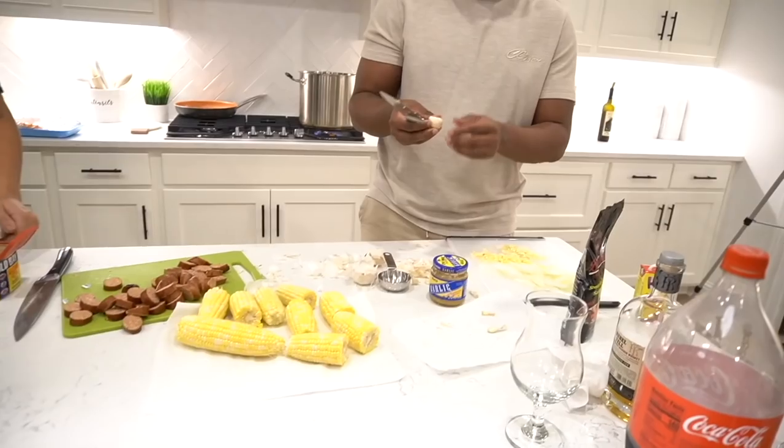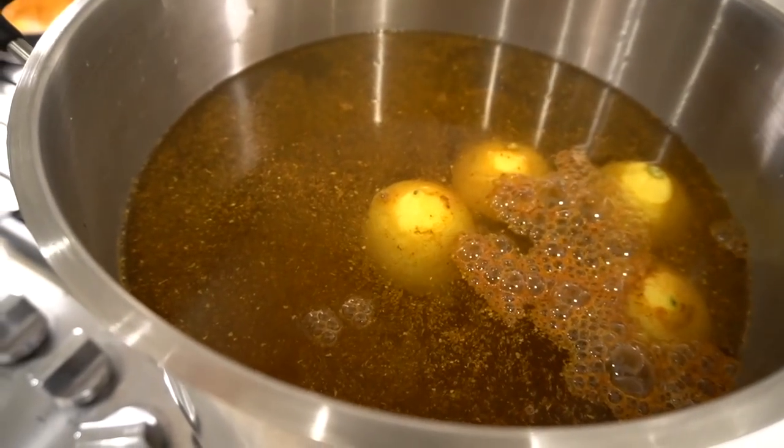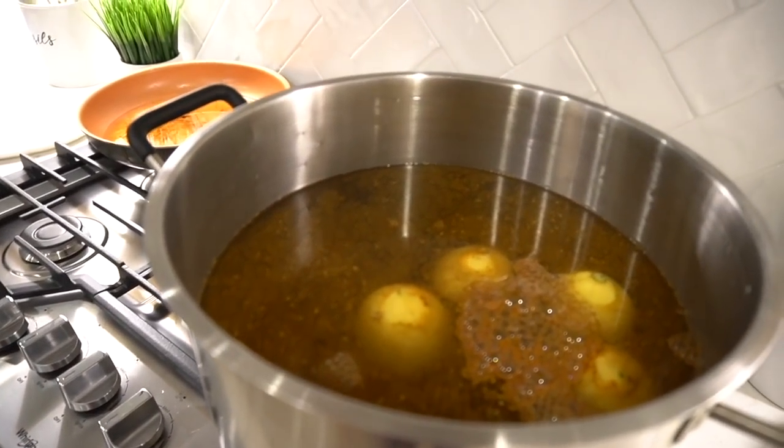I'm so ready! Chef Toni is over here judging — just plain judging. I specifically don't want you to help because I want to be able to be proud of our own creation. So far we've got the water getting ready to boil with two lemons cut in half, as well as half a cup of Old Bay seasoning. I'm going to add a little more too.